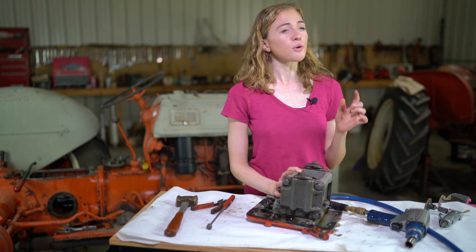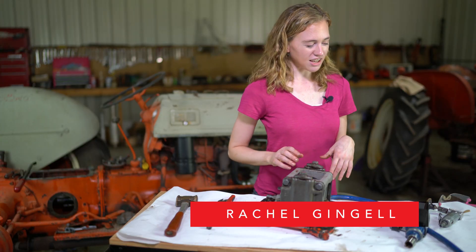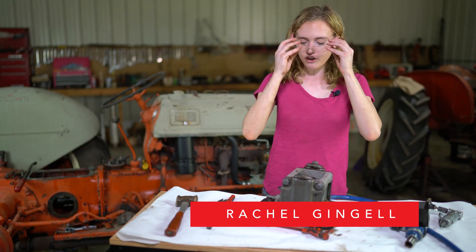Now if the hydraulics on your tractor don't work, don't automatically think that the pump is the issue. The hydraulic system is a little complex on a Ford tractor - there are lots of moving parts so the problem could lie elsewhere. I have a separate video that discusses all the troubleshooting and will help you pinpoint exactly where the problem is. If you've watched that video and you know the problem is your pump, then follow along and at the end you'll have the confidence to make this repair on your own tractor.